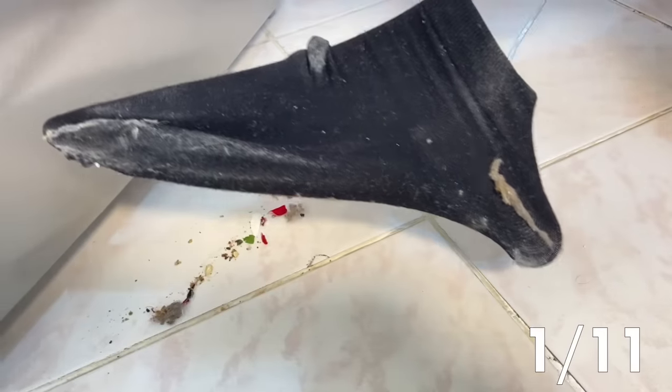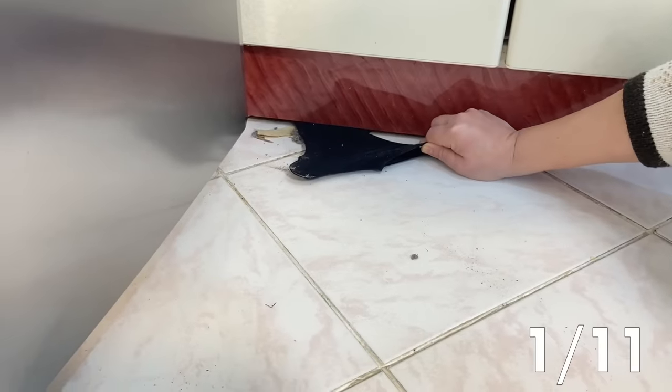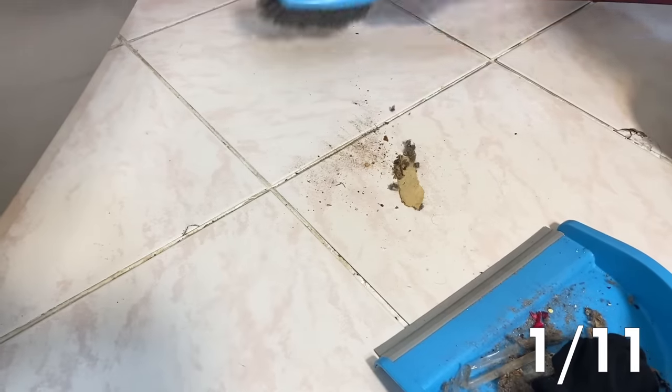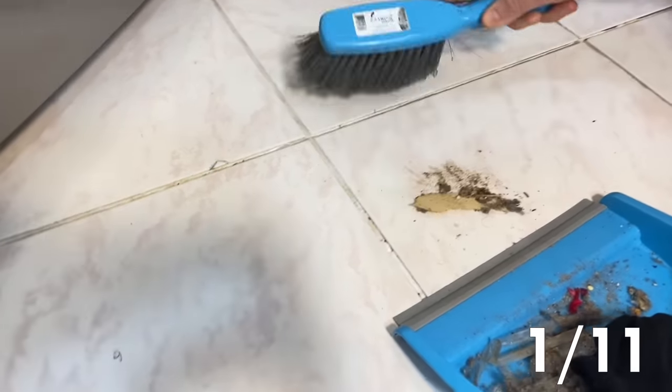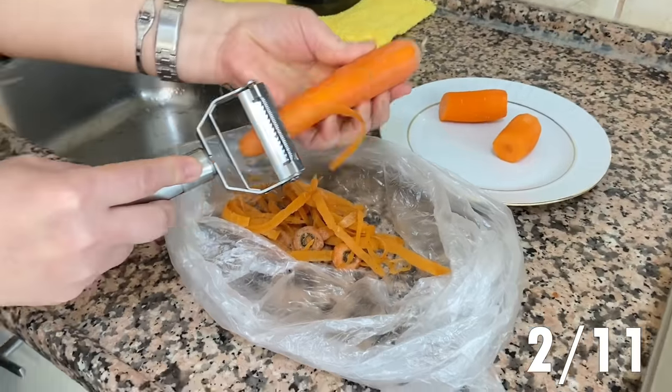I'm going to put them to the top and then put them into a bowl. It's so great. I love it. It's so good.